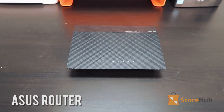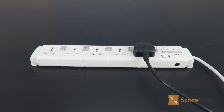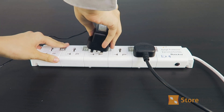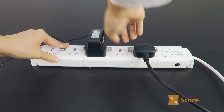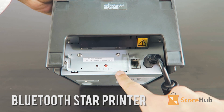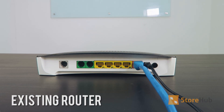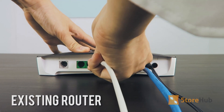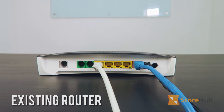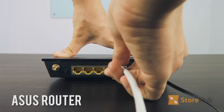Then, plug the ASUS router into a power outlet. If you're using a Bluetooth printer, you'll notice that your printer doesn't have the port for LAN connections, so feel free to move on to the cash drawer section. Use a LAN cable to establish an internet connection between your existing router's LAN port and the ASUS router's WAN port, which is blue.